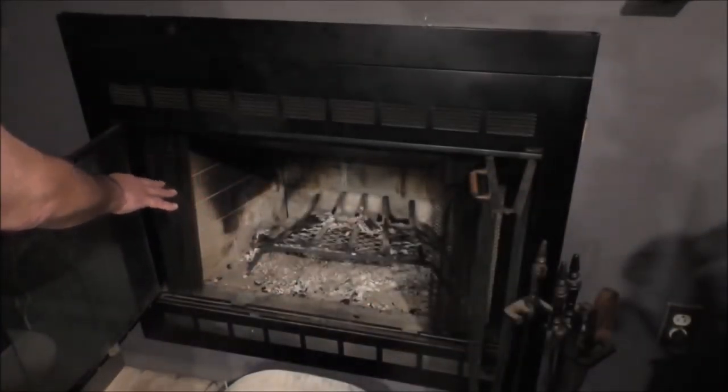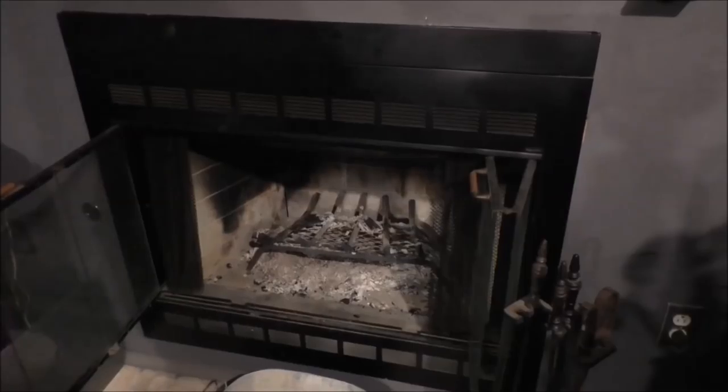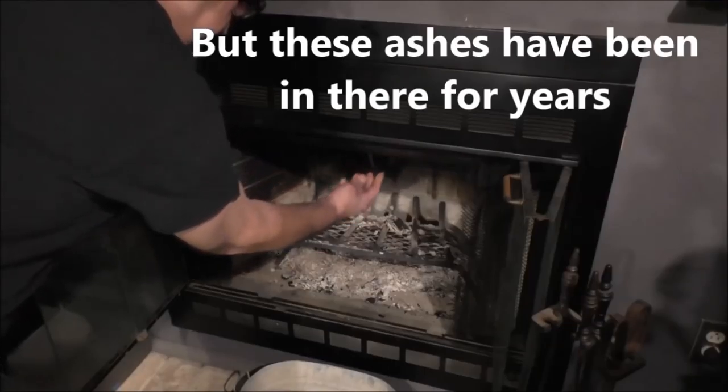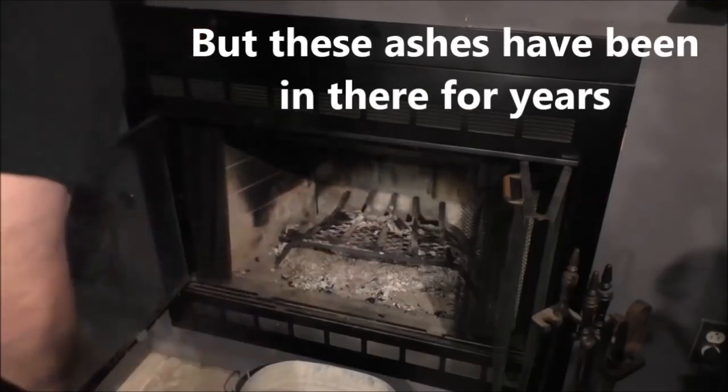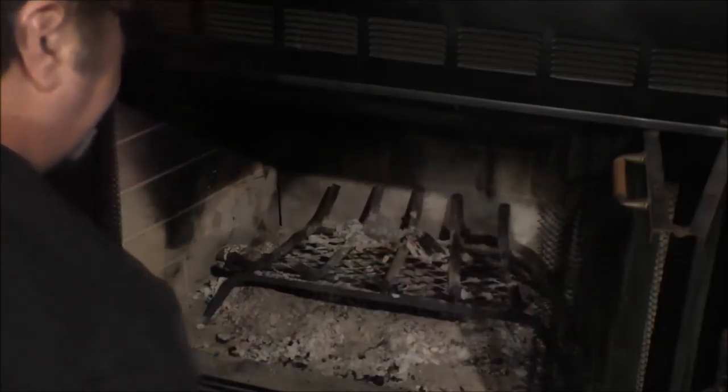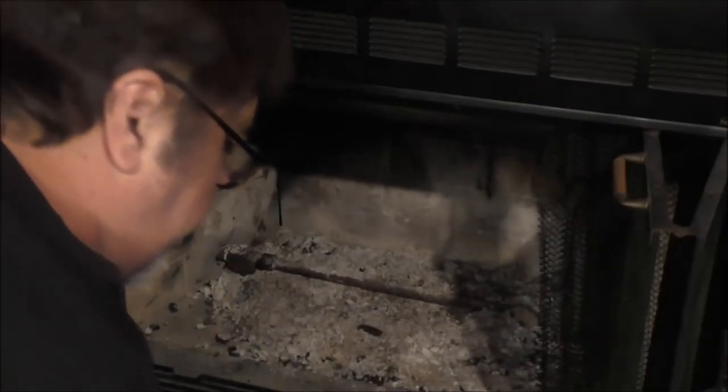First thing you gotta do is remove the ash from the burned wood. So let's get started with that. You gotta make sure your flue is open — on this one there's a lever. See it right there. It's closed. It's open. So we gotta clean it up and get those ashes and embers and pieces out of there. If there's any saveable pieces, put them down there on the side; the rest of it looks like junk. Go ahead and remove your fire holder or wood holder and get it out of the way.